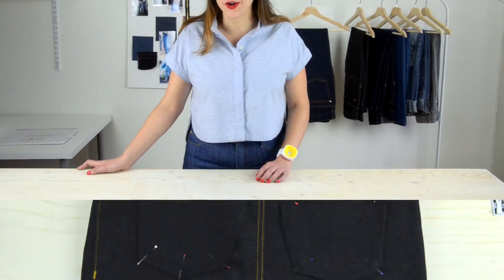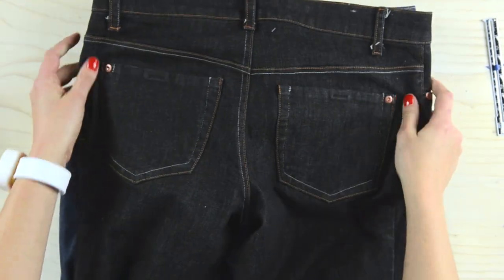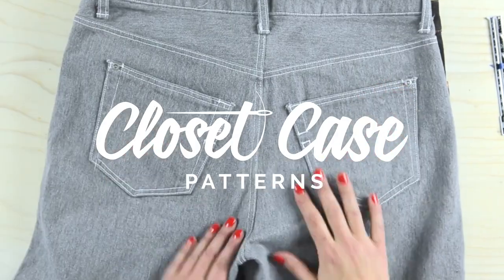Here's the biggest secret you'll learn: making your own jeans isn't that hard. I can't wait to show you how to make the pair of your dreams and help you take your sewing game to a whole new level.